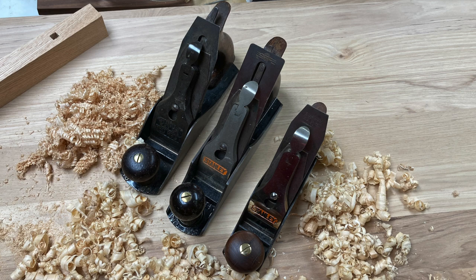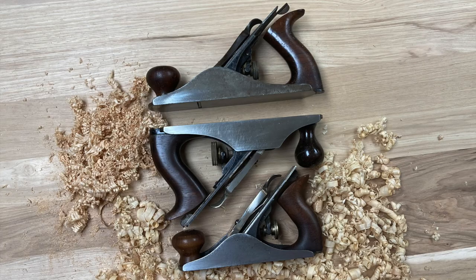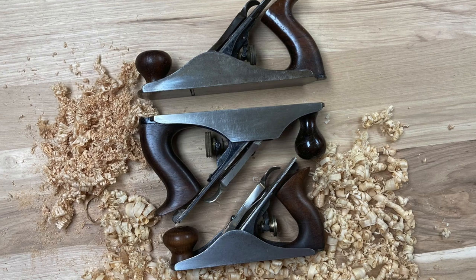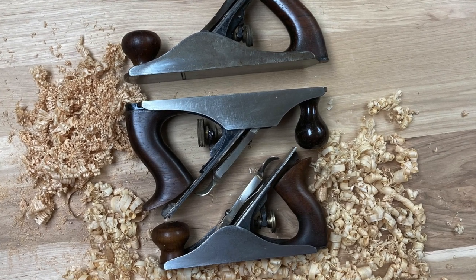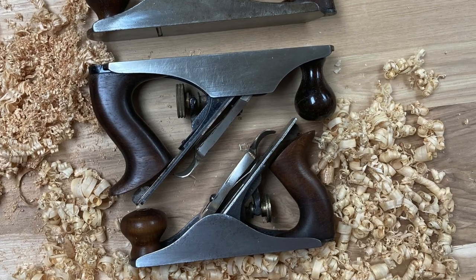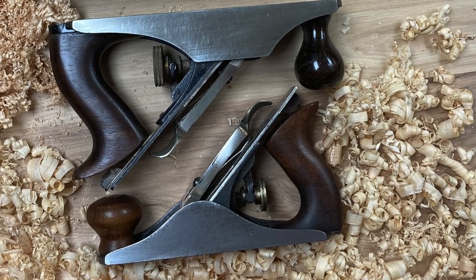It's an incredibly small plane. You can see it here — I've got it sitting next to a number three and a number four. A number four is what most people would consider a smoothing plane, the average smoothing plane. The three is a little bit narrower, and the two — you can just see how small it is, kind of stacked up. The number three in this picture is a 603, a Bedrock, but it's still a number three as far as its size.